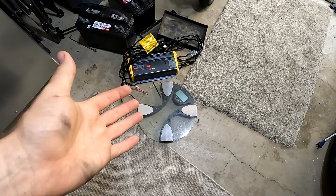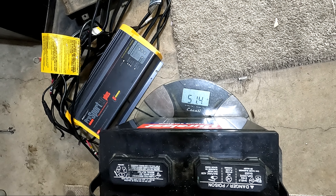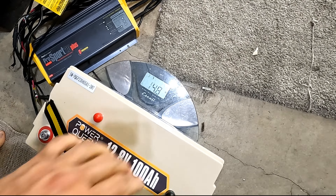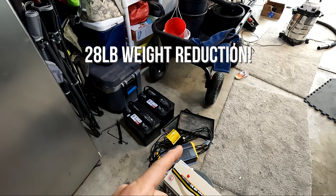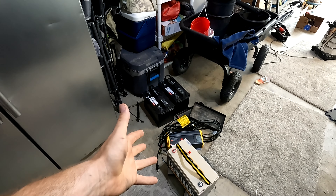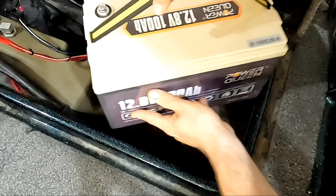I thought it'd be cool to see the weight difference between a lead acid and a lithium battery. The lead acid comes in at 51.4 pounds. Now the lithium: 23.2 pounds — literally half the weight of a lead acid. That is an awesome weight savings. In this situation we're going down from two lead acid batteries, so we're saving 75 pounds of weight going to this lithium in a 12 volt setup.